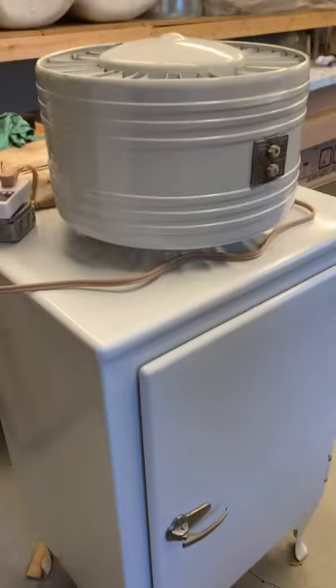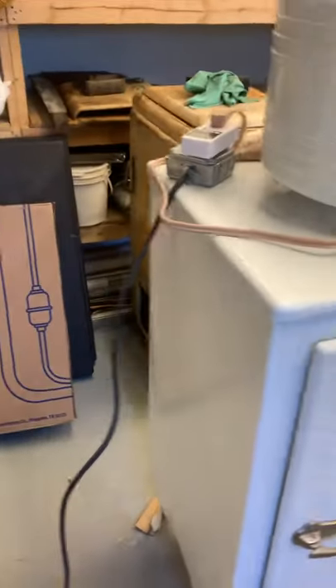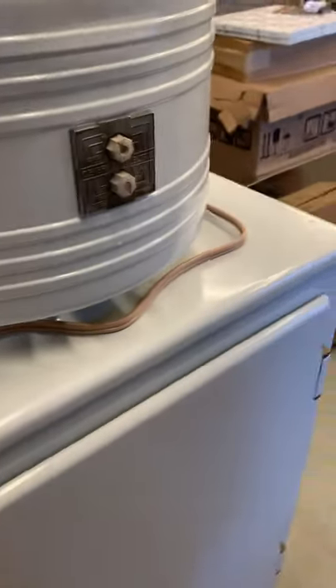Everything looks pretty good. Like I said, it's not the best paint job in the world, but probably as good or better than I could do. It just cut off — I think I've got the knob turned all the way up. I think it was 40 degrees in the fridge and zero in the freezer, so it's running great. The thermostat seems to be working.